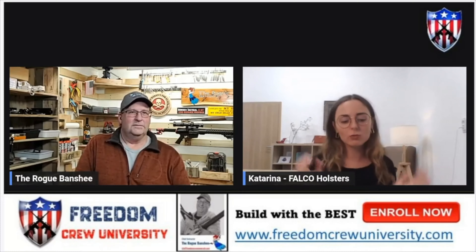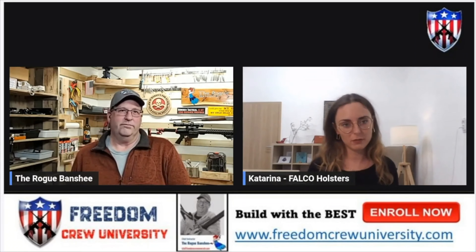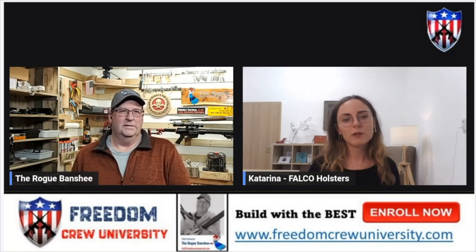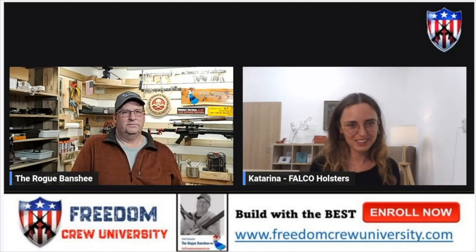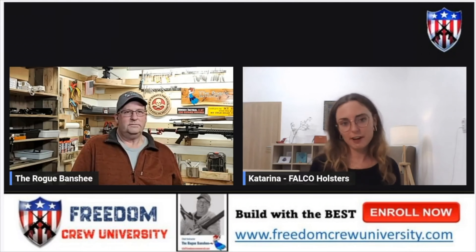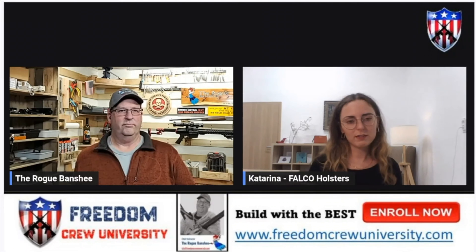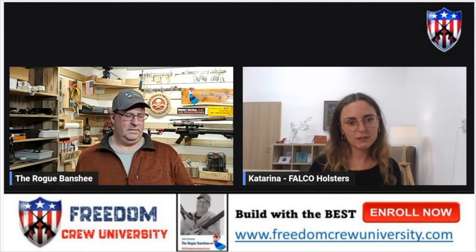Then I had Katarina Zakharova from Falco on the podcast. She explained: over 2,000 pistol models, plus weapon-mounted lights, plus different types of optics — there are hundreds of millions of combinations. There's always a first time making any particular combination, so we try our best to make it work. If it doesn't work for any reason, we keep doing it. We can either give you a refund, or we manufacture another holster and just keep doing this until the customer is happy and the design is perfect.